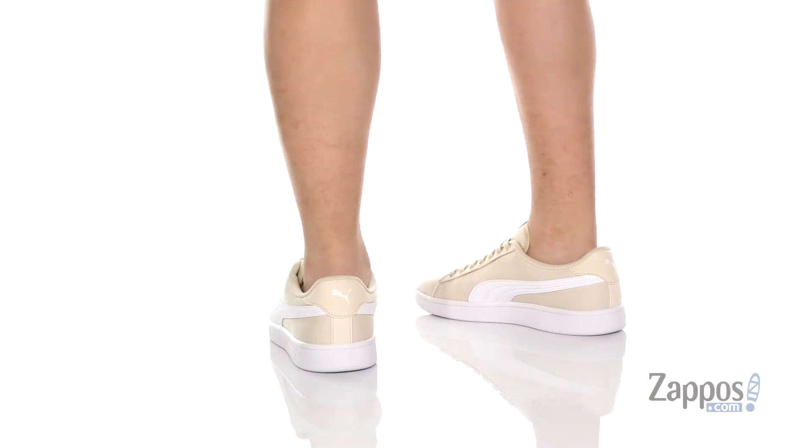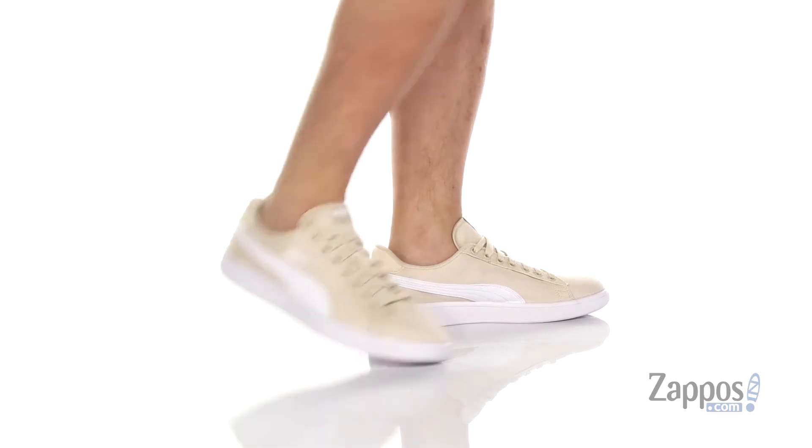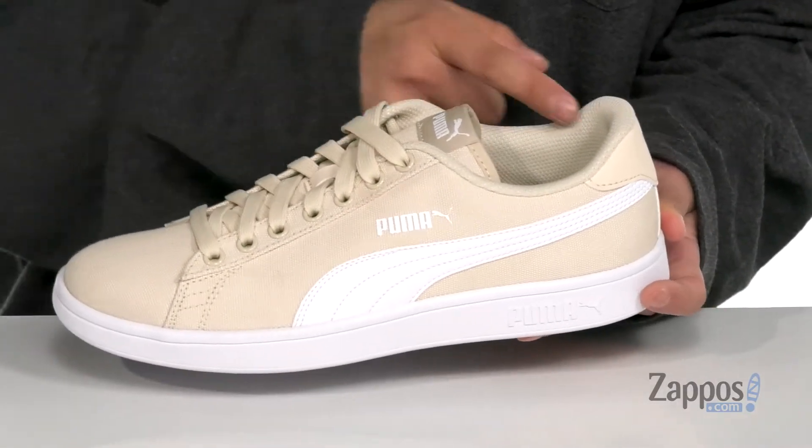This great shoe from Puma features a timeless silhouette. Made with a durable canvas upper and synthetic leather detailing on the stripe, reinforced stitching in key areas, along with a traditional lace-up design with metal eyelets.